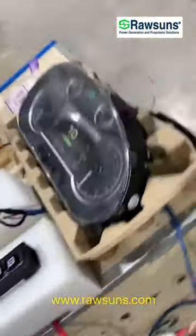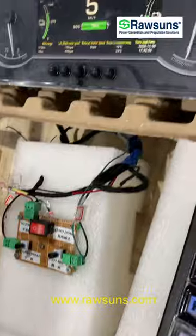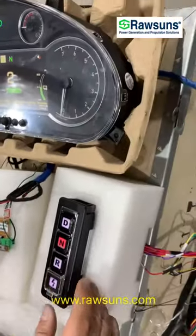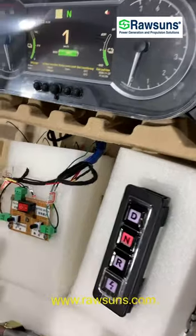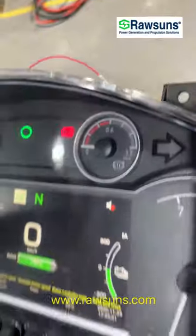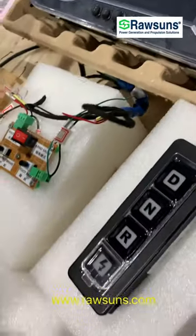Okay, now we off. Go to foot brake, go to N, and then press the handbrake. Go to off.